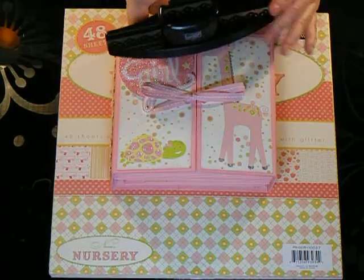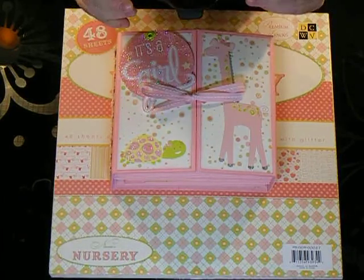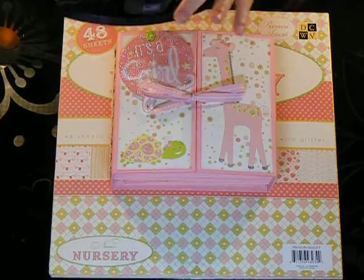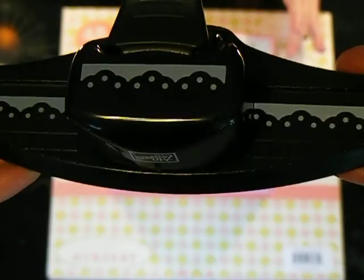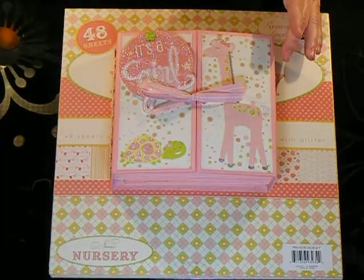I also used a Stampin' Up scalloped punch. I don't know what this one is called — I apologize. I think it's a lacy scalloped one; it's got the little holes in it. Can you see that? So that's the design of the punch I used.